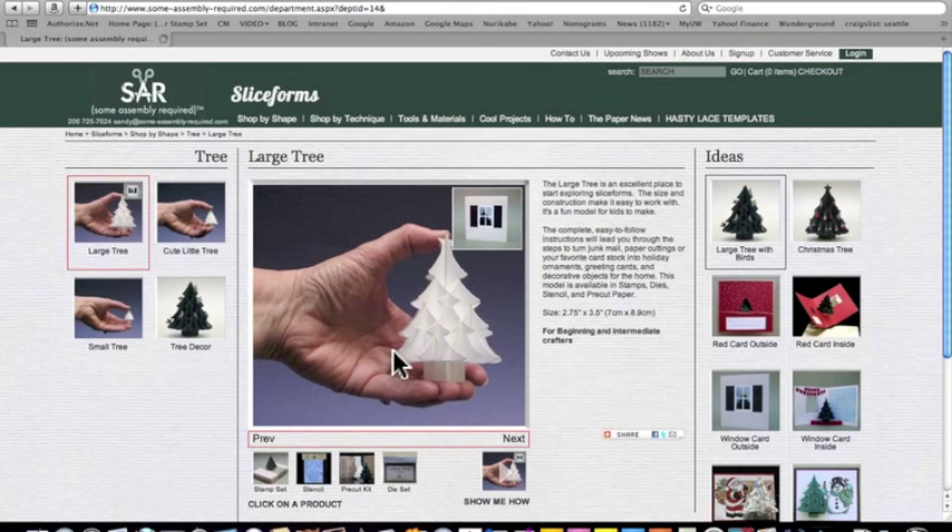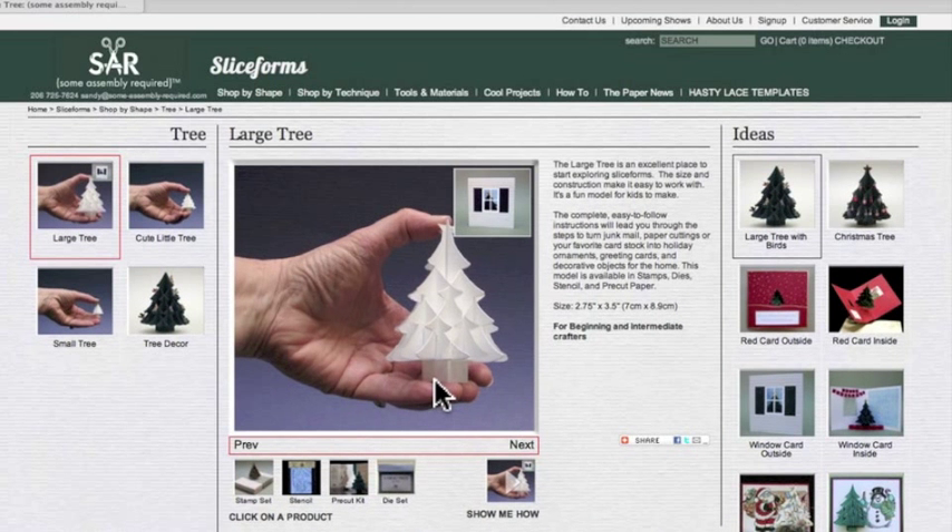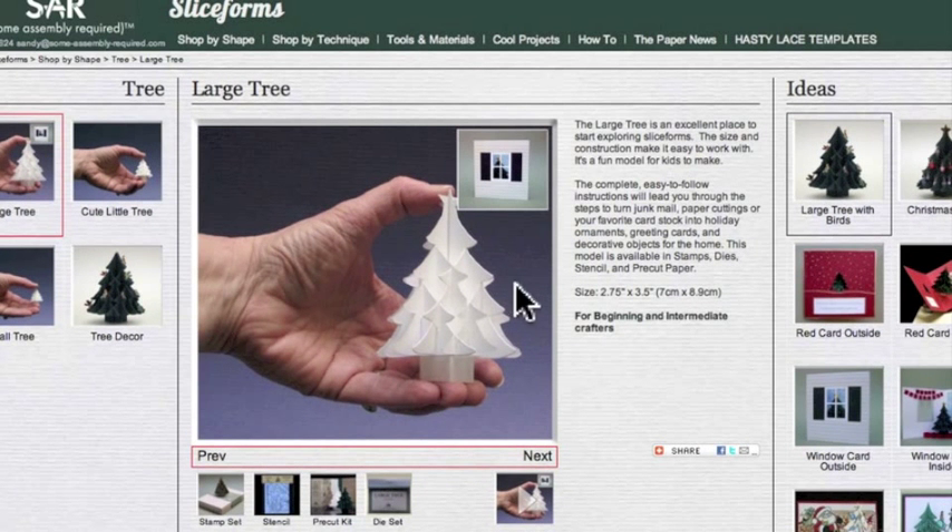We'll click on the large tree. Now we're into the meat of the website. What you see on your computer might be a little different from what you're seeing right here. If you have a lower resolution screen, you're not going to see the whole page at one time. You might even have to scroll down in order to see this part down here, which is the important part — this is where the products are.